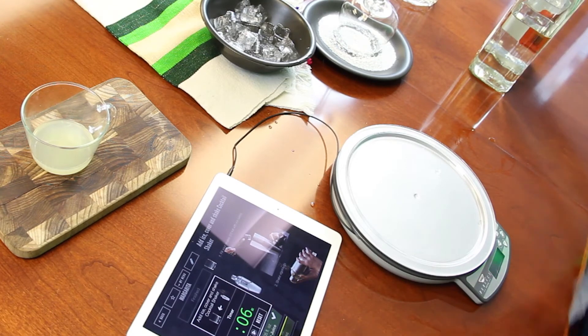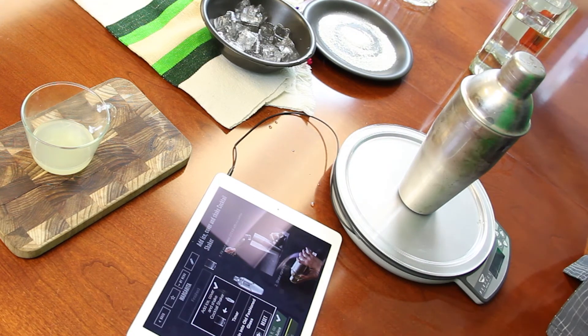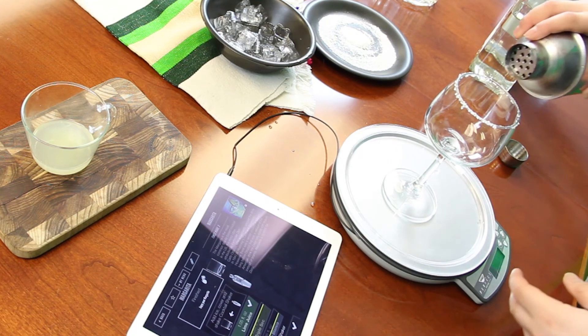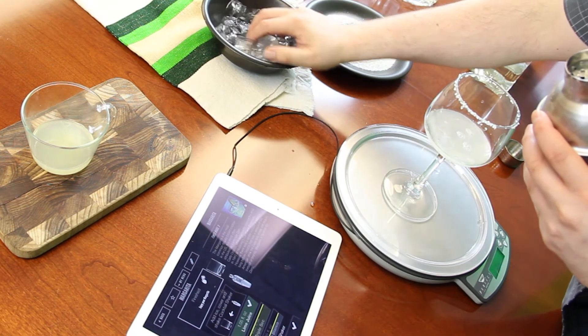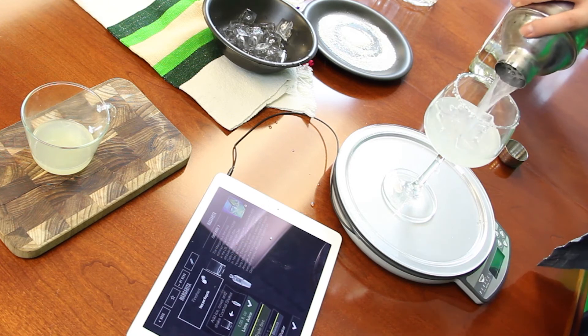Nine seconds remaining — it really gives you a nice little workout on Cinco de Mayo! Now we have to strain it into the old-fashioned glass. Pouring the margarita, and I'll add some ice to it — put it on the rocks. You might get salt on your tablet, by the way, so be careful. I just did.